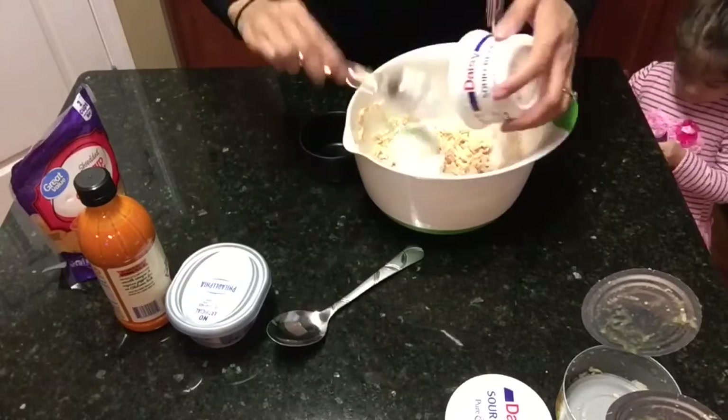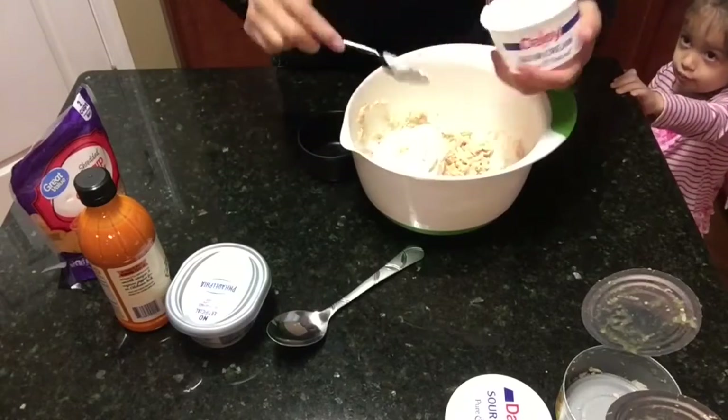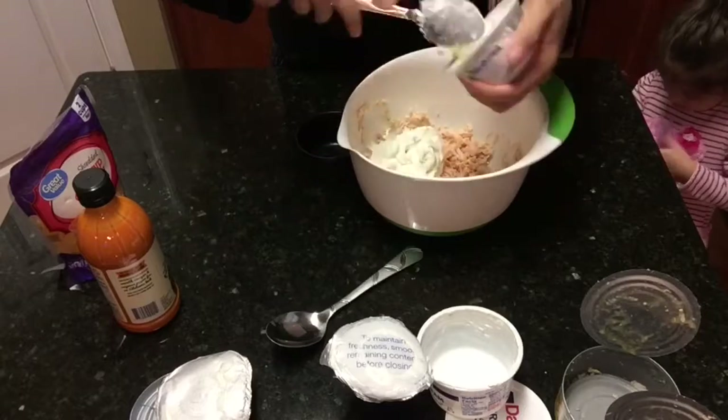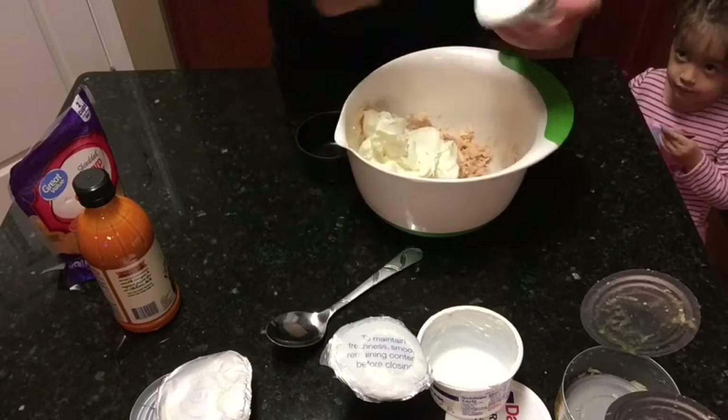I just bought the eight ounce packages so I did not have to measure those out. Next you are going to add the one cup of buffalo sauce. The recipe did call for a different buffalo sauce but I had to go with this brand